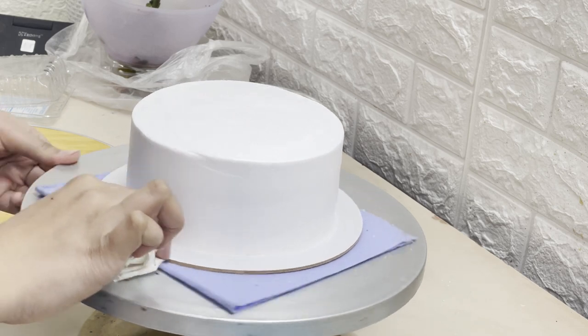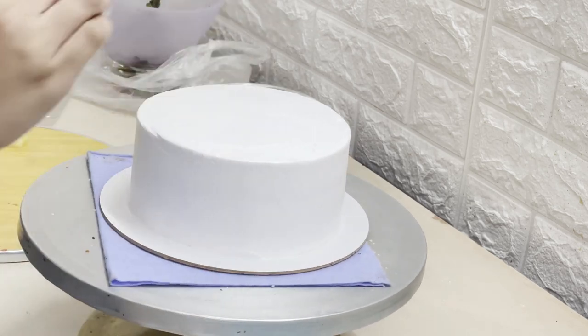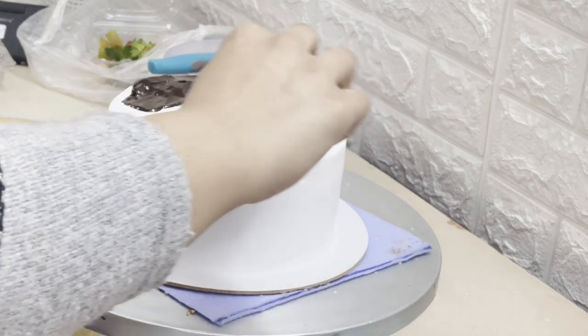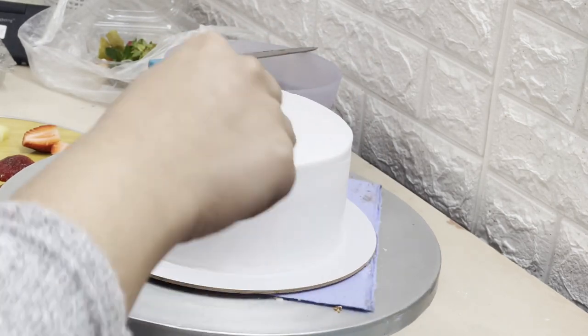I cleaned the base with a tissue. Now I am putting truffle — chocolate ganache — on it, because I have made a drip design, so I am using a little chocolate ganache.